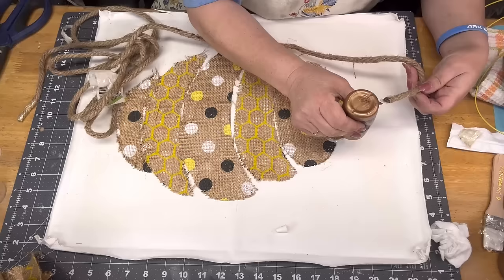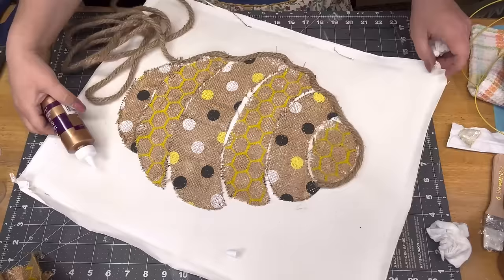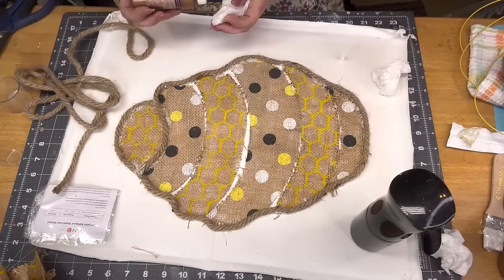Once it's done and drying, I take that nautical rope and Aileen's Tacky Glue and go all around the edge of my beehive, pushing the rope into the shape and following the exact same pattern. When I come to the end I wrap it through and glue it down.